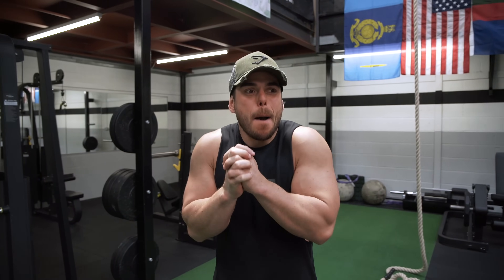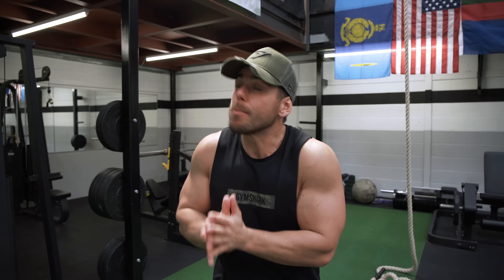Sup guys, Ross Edgeley here. I get lots of questions on the Gymshark social media channels asking about my specific workouts and routines. The honest answer is I don't actually strictly adhere to any specific routine. It's more of a philosophy, because I want to break down the principles and theory behind this workout program that is almost like a strength and power hybrid.